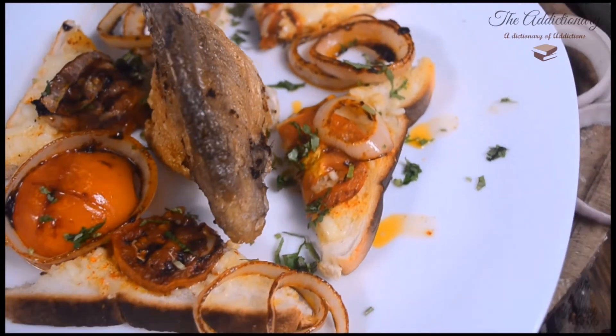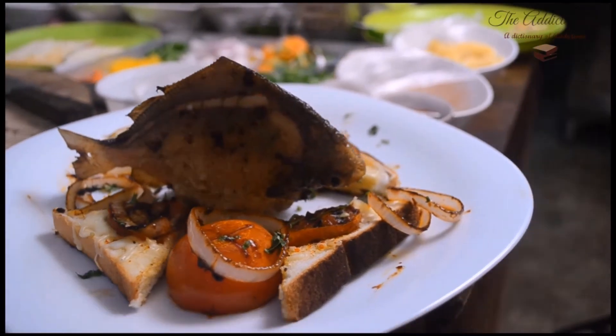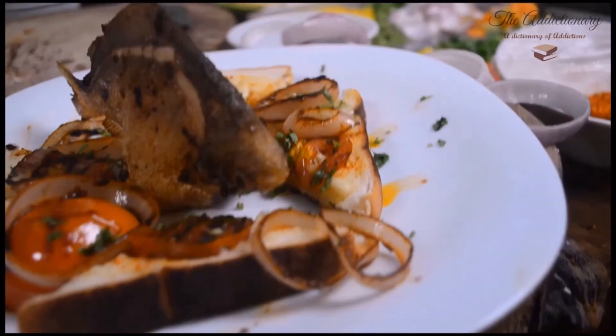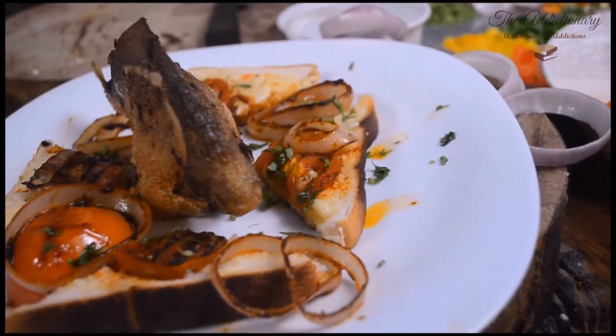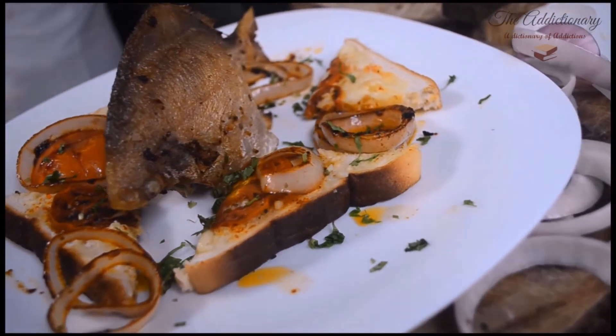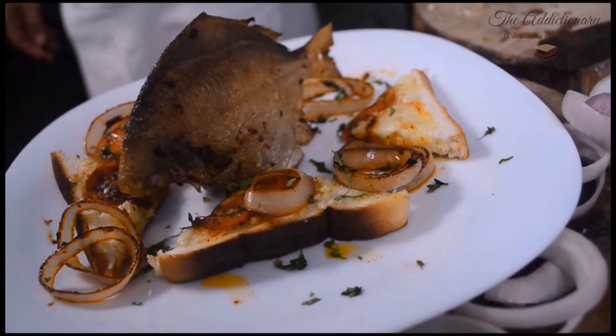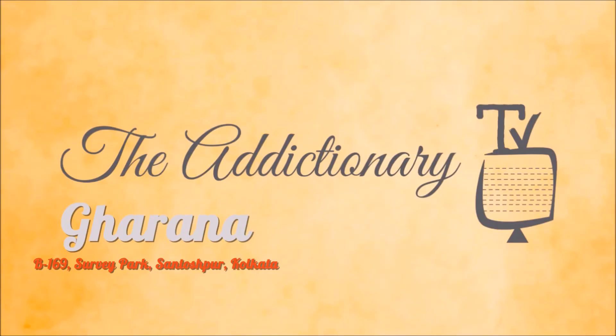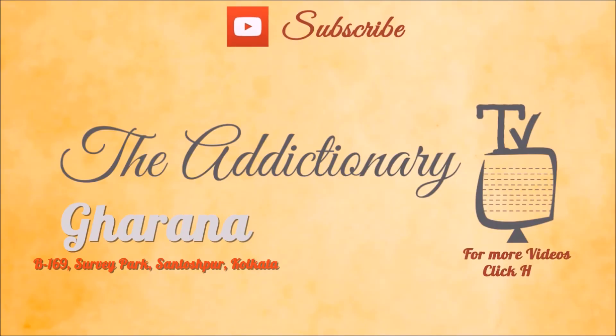Check out the Zomato link in the description below. Subscribe to The Addictionary for more awesome recipes, and click here for more videos.